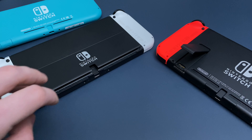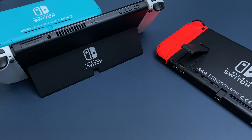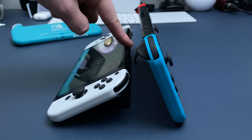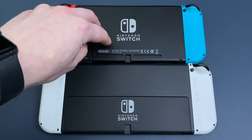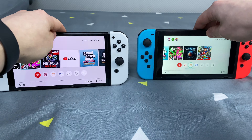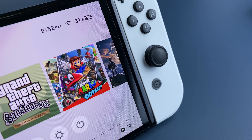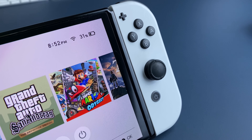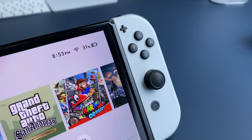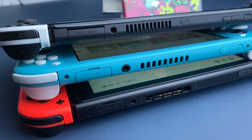The second thing that I liked so much, because I actually started to use it, is the kickstand. Now you can adjust your console to any angle, and because it's metal, it feels robust and reliable. And of course you can use it on soft surfaces now. Not only the kickstand, but the frame around the screen is also metal now. Because of all this, the console feels more premium, whereas the original Switch and Switch Lite feel more like a toy.